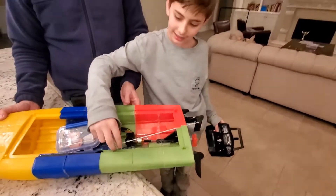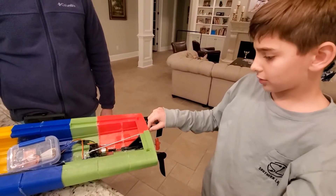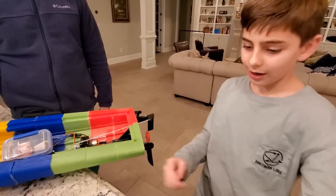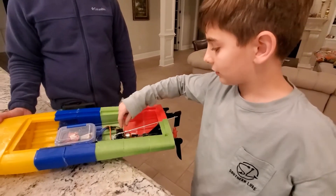So this spins, and this thing pushes this rod, which goes through the boat, and goes through this rudder, which spins. These keep it going fast, and keep it from flipping over.